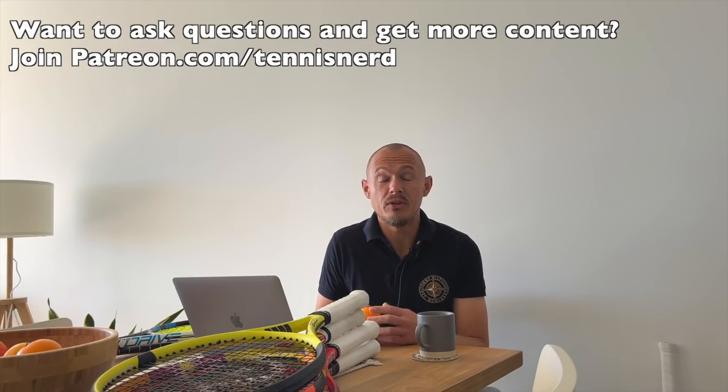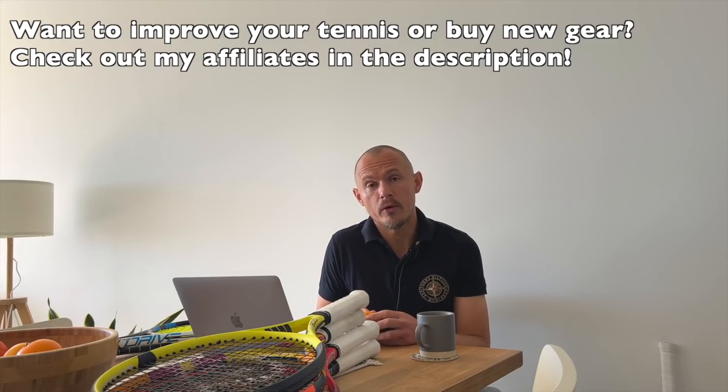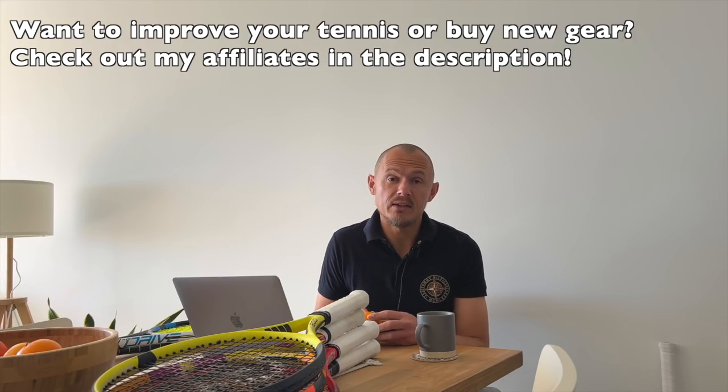Thanks for watching. Please subscribe to the channel and support me at patreon.com/tennisnerd where you get more content, a chat function, and where I mainly reply to questions about rackets and strings. If you need to buy a racket, string, or shoes, check out my affiliates: Tennis Warehouse, Tennis Warehouse Europe, or Tennis Only if you're in Australia. Also check out Top Court for instruction, Tennis Fitness for fitness programs, and Swing Vision to record your sessions and get data. Have a nice day and don't forget to play some tennis.